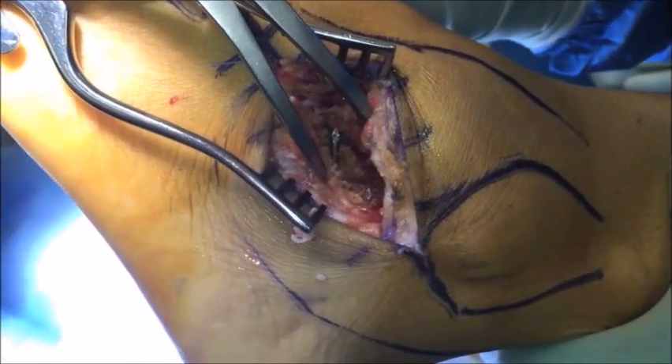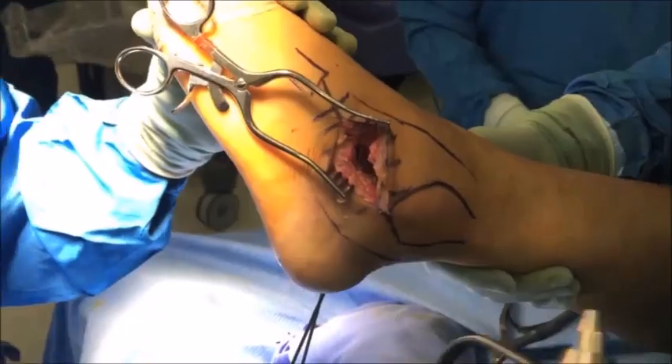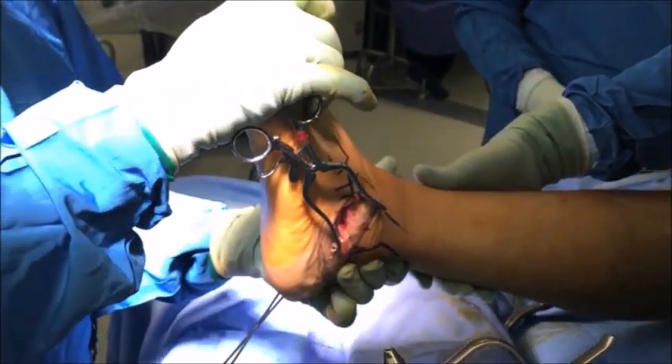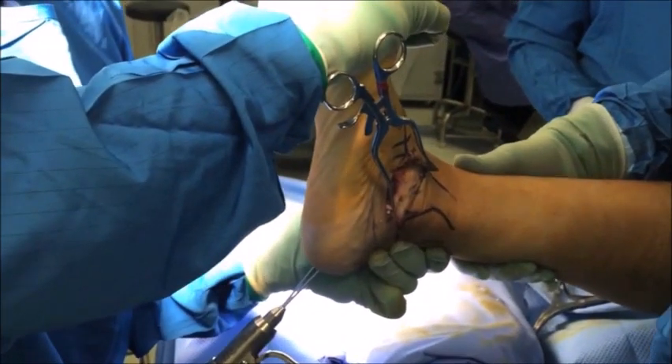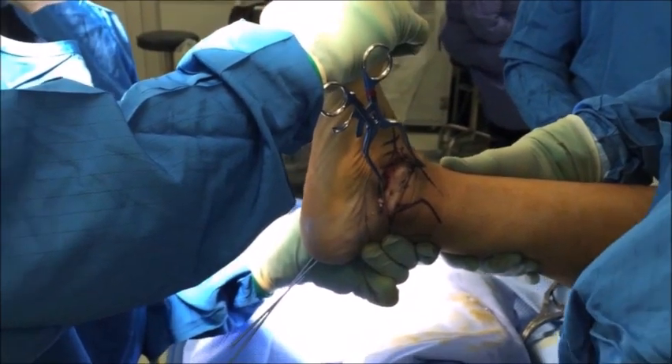Once you are happy with the position of your K-wires, the lamina spreader can be removed. The subtalar joint is then reduced — take your time in reducing the joint and make sure that it's in an anatomical position of approximately five to ten degrees of valgus. Once you're happy with the reduction, your assistant can drive the K-wires up into the talus.